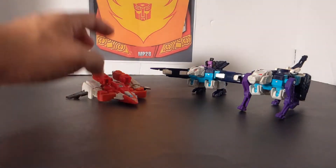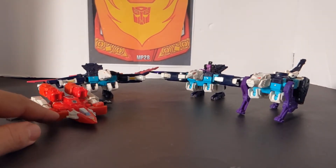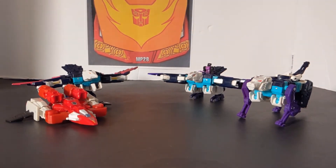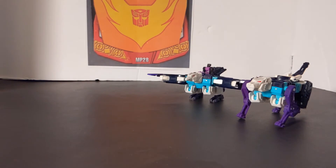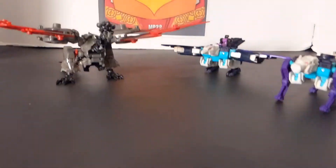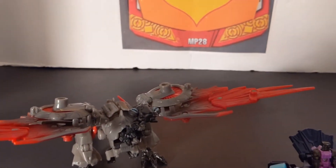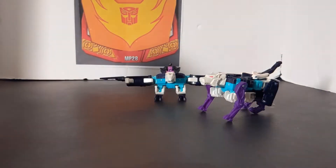If you want to get the sets, you've got one with Cloudraker and Wingspan, and then one with Pounce and a different color Wingspan — so those are your two Titans Return sets. I also thought it would be neat to bring in Laserbeak from the Transformers Dark of the Moon line to compare with Wingspan. It's an old figure — one of these days I might do a review on him. And since it is a Legends figure, here is Legends Bumblebee and Ape Face from Titans Return.